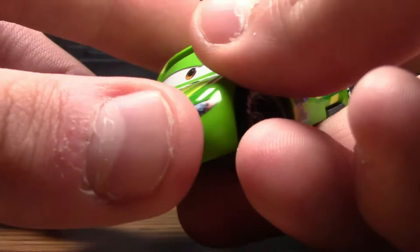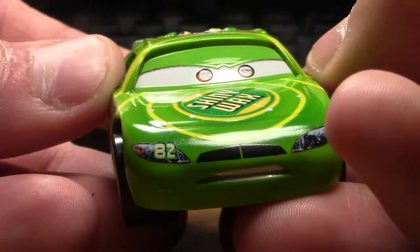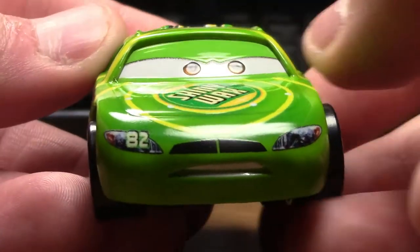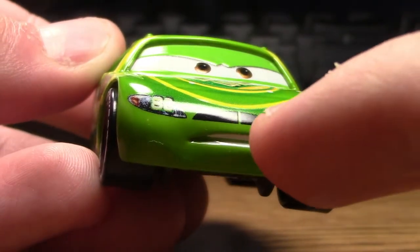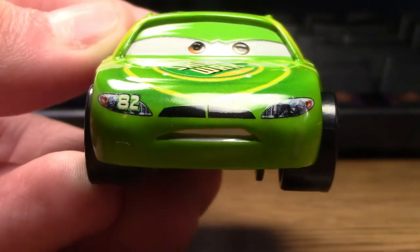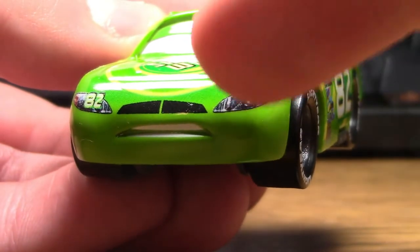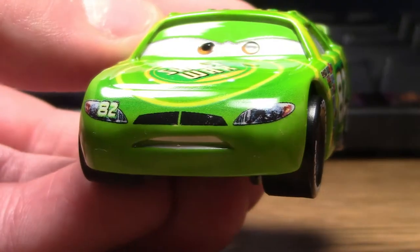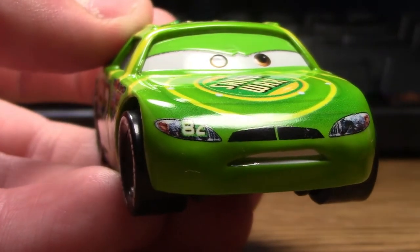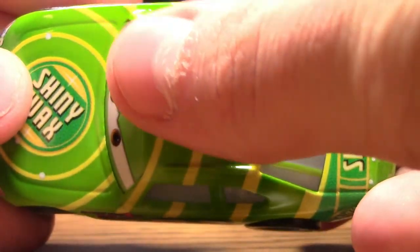I think his color scheme is very unique and interesting, so I definitely do love it. He has a very shiny design to match his sponsor Shiny Wax. His expression is very determined-looking, as a hard-working, hard-racing Piston Cup racer ought to be. You can see he has brown eyes, his teeth are painted down there, and there is his grill, which could also perhaps be a mustache. As we know from McQueen, these are not real headlights — they are just stickers meant to look like real headlights.